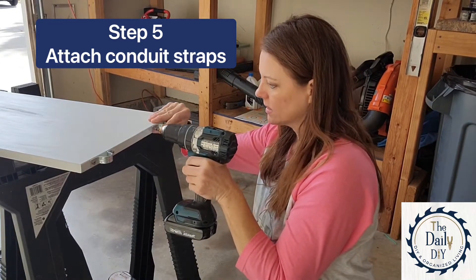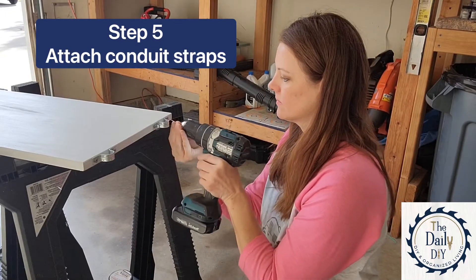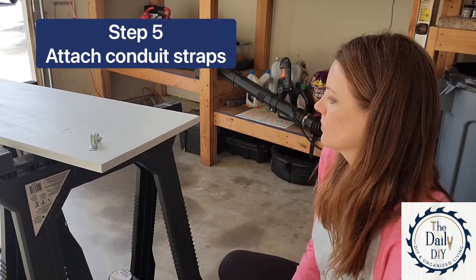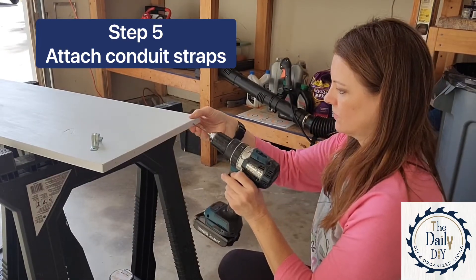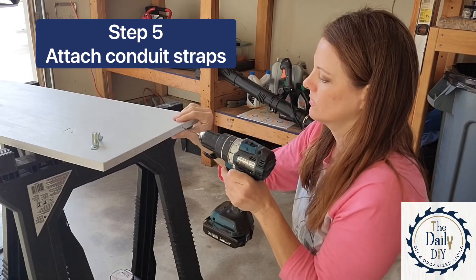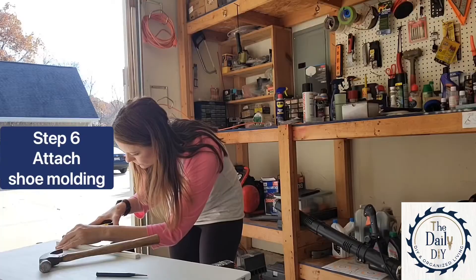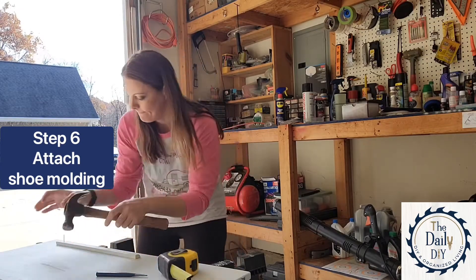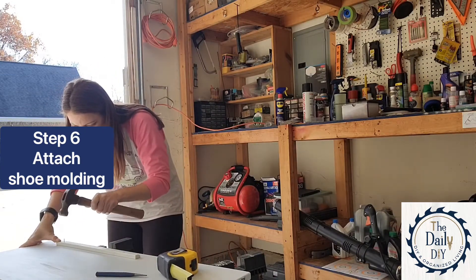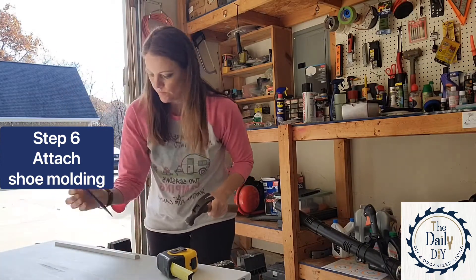I'm putting two on each end. This part is optional as well — I'm attaching a small piece of shoe molding, which is trim that you can get at your local hardware store. This is to ensure that my laptop doesn't slip if I ever have my treadmill at an incline.